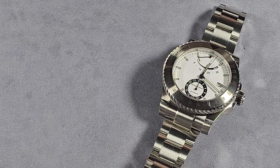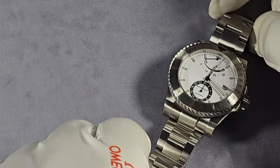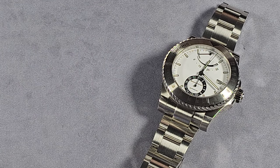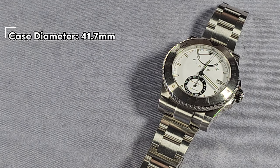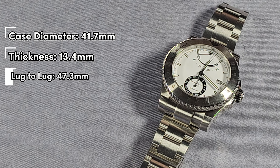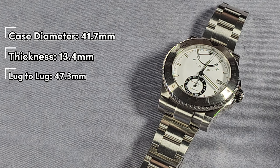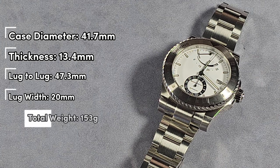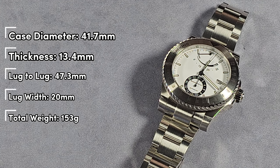The reference diameter is 41.7mm, total thickness 13.4mm, lug-to-lug 47.3mm, and it has a 20mm lug width. The total weight, as it is, sized up for my 6.75 inch wrist, is 153 grams.